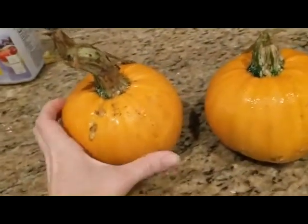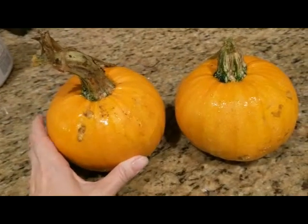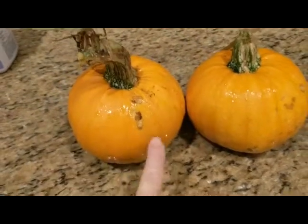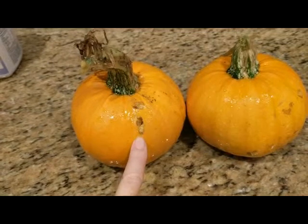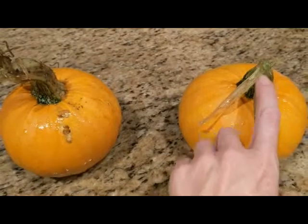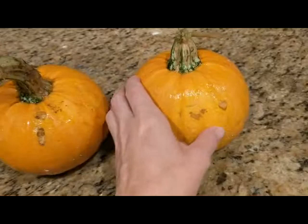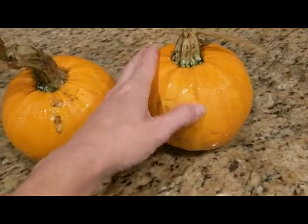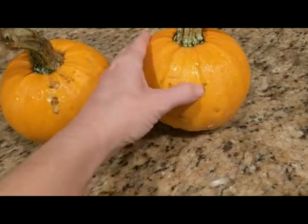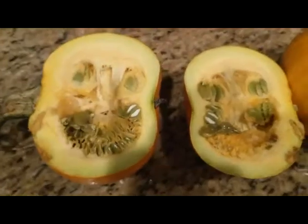I planted some naked bear pumpkins this year. These are the two I got off of one plant — I planted several seeds but only got one plant. We have a big problem where I live with squash vine borers. I've already thrown one pumpkin away that was being eaten, so I'm not going to be able to store these. I'm going to go ahead and cut into them and hopefully the seeds haven't all been eaten. There's already a spot where a squash vine borer has bored into this pumpkin.